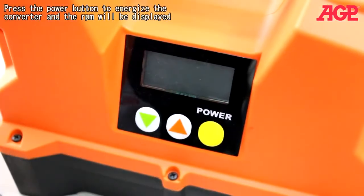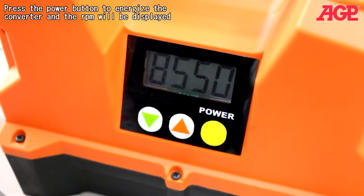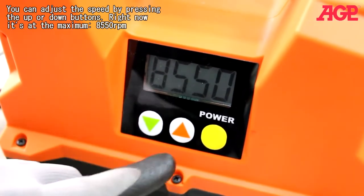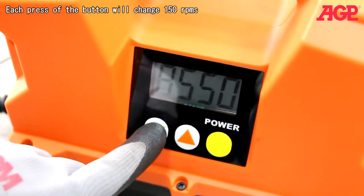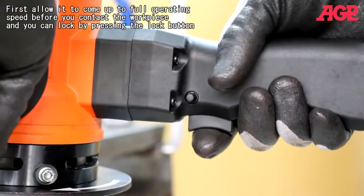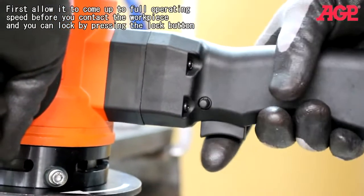Press the power button to energize the converter. The RPM will be displayed and you can adjust the speed by pressing the up or down buttons. Right now it's at the maximum, 8550. Each press of the button will change 150 RPMs. First allow it to come up to full operating speed before you contact the work piece. You can lock by pressing the lock button.